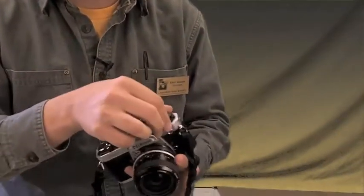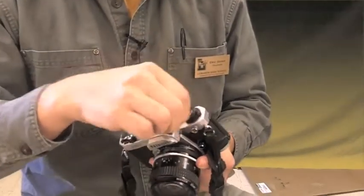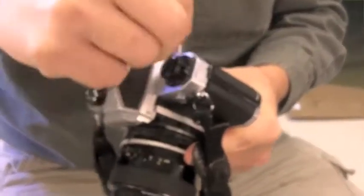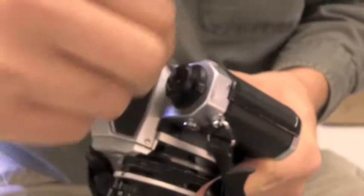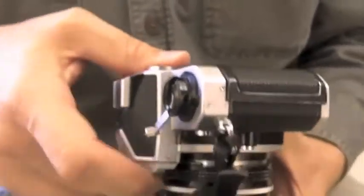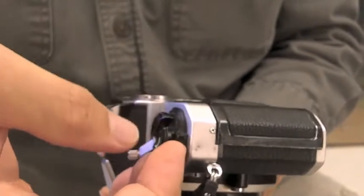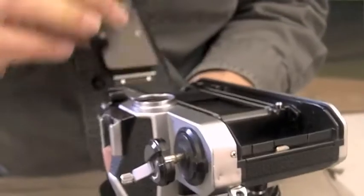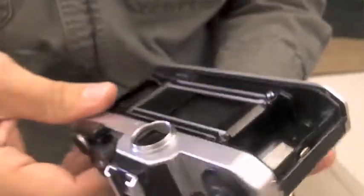First of all, we're going to take the camera and make sure that it doesn't have any film in it. We're going to rotate this rewind lever and make sure it's free flowing. If there is no resistance, then there's no film inside, so we're going to open it up. On this particular camera it has a lock, then you pull out the lever and it will pop open the camera body.